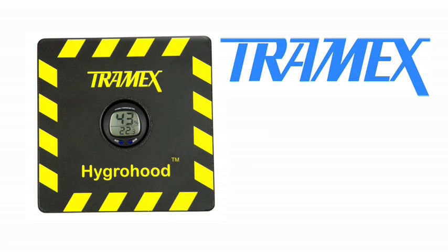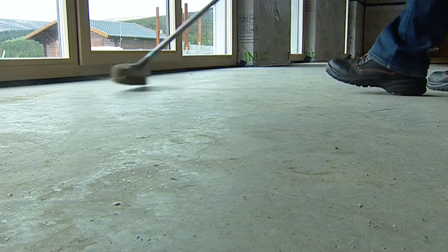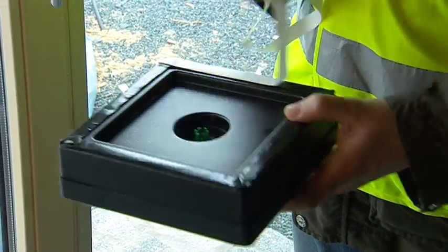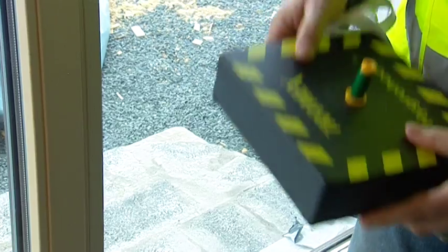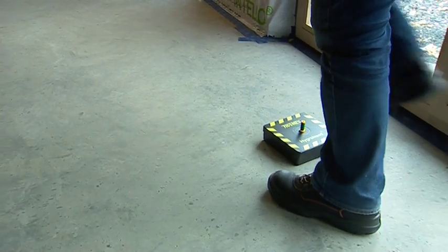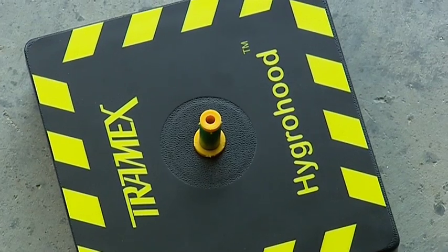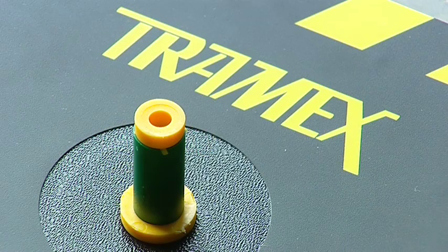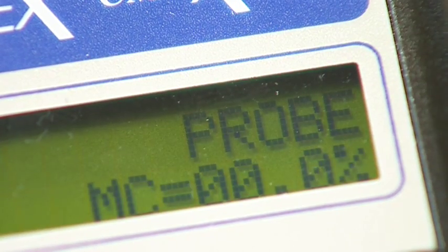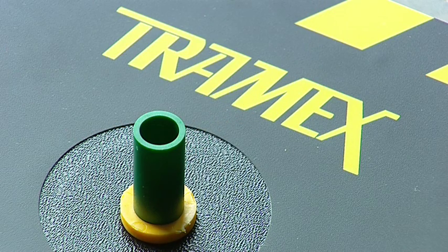To perform an RH hood type test, simply position the Tramex Hygra hood on the floor slab, ensuring the surface is free of any foreign materials and swept clean of any dust. Using double-sided preformed adhesive sealant tape, seal the insulated Hygra hood to the concrete surface, slide in the plastic hole liner and seal with a stopper. Allow the humidity in the chamber under the Hygra hood to reach equilibrium with the humidity and temperature of the floor slab. Connect the lead from the probe into its socket on top of the CME Expert, remove the stopper and insert the RH probe gently into the sleeve and take readings.